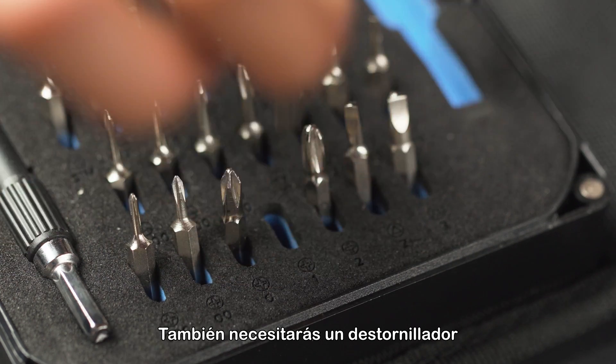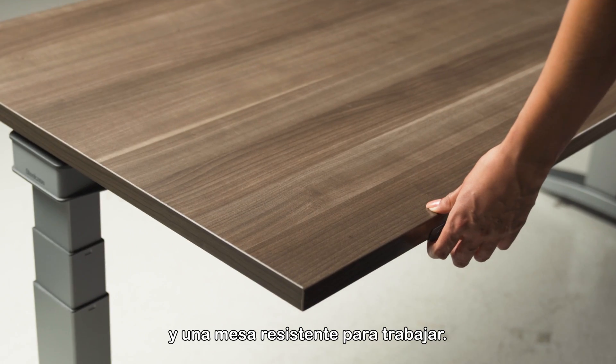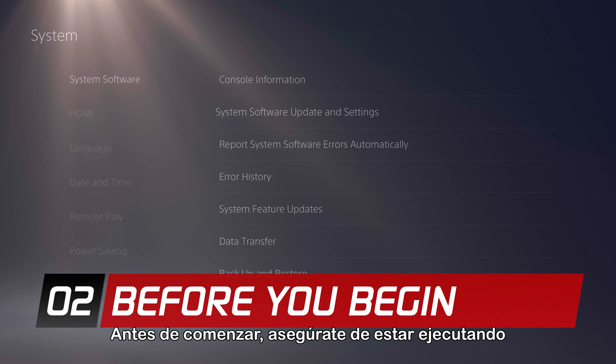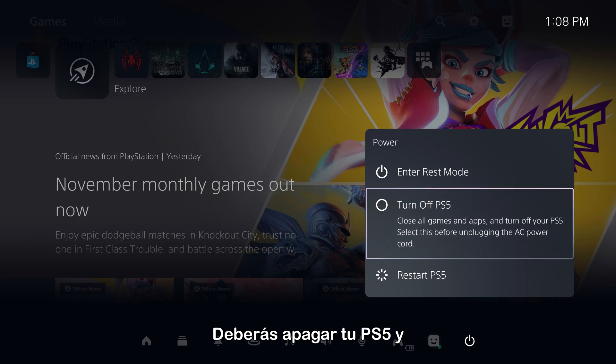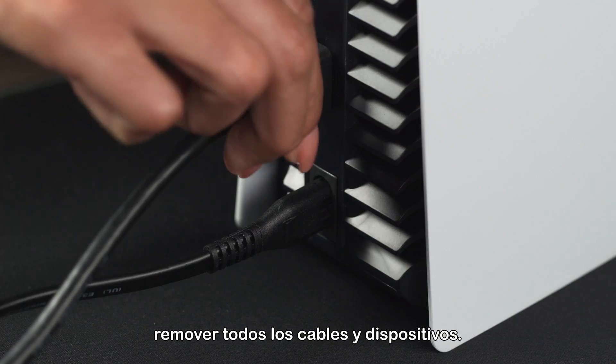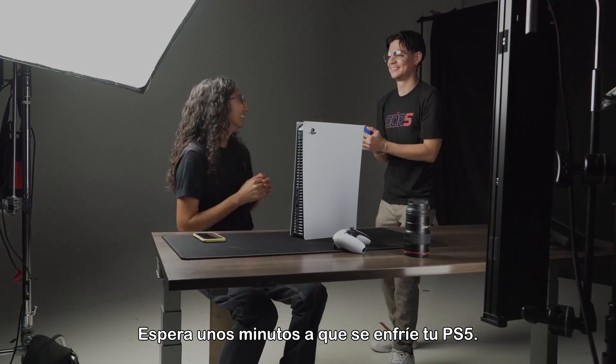You will also need a number one Phillips screwdriver, a well-lit room, and a sturdy table to work on. Before starting, make sure you are running the latest PS5 system software update. You will need to turn off your PS5 and remove all cables and devices. Wait a few minutes for your PS5 to cool down.